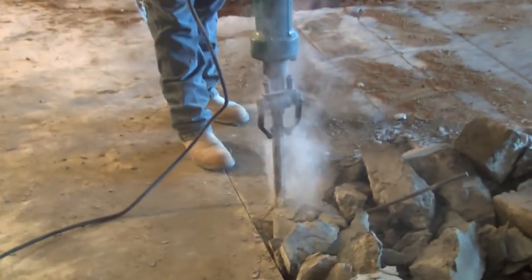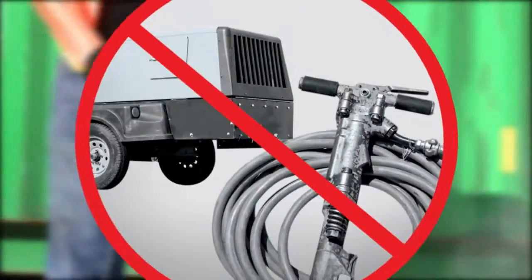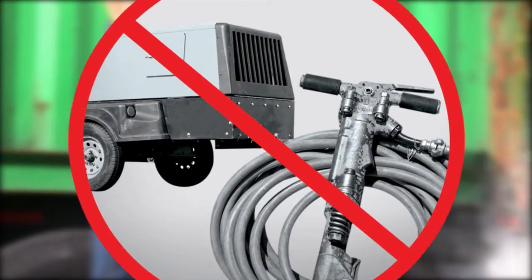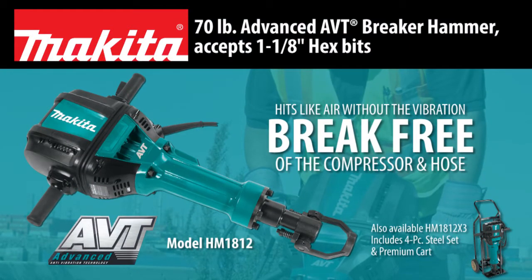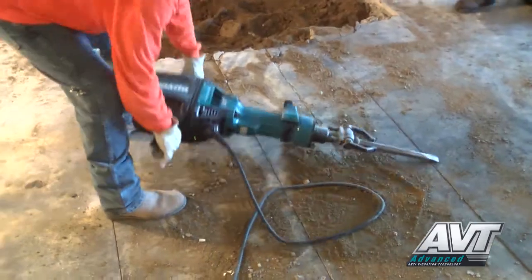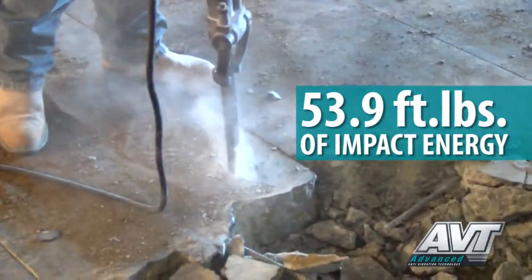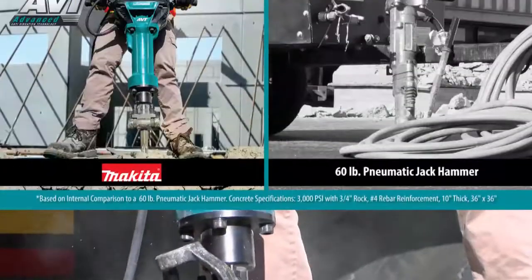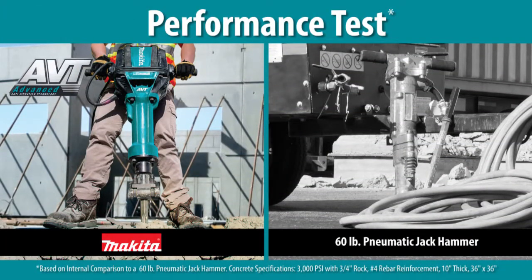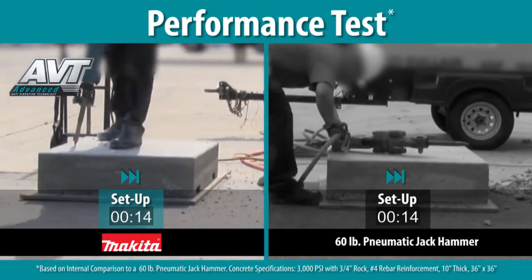More power, more speed, but with less noise and vibration, and zero hassle with an air hose and compressor. Introducing the 70-pound AVT breaker hammer. The HM1812 delivers 53.9 foot-pounds of impact energy — that means faster concrete breaking. New Makita breaker technology is engineered to deliver the power and efficiency of a pneumatic hammer.